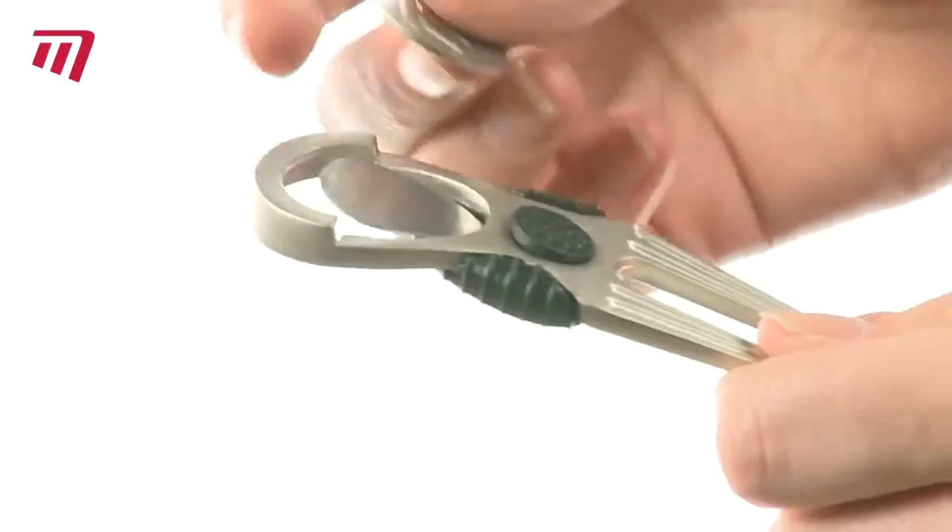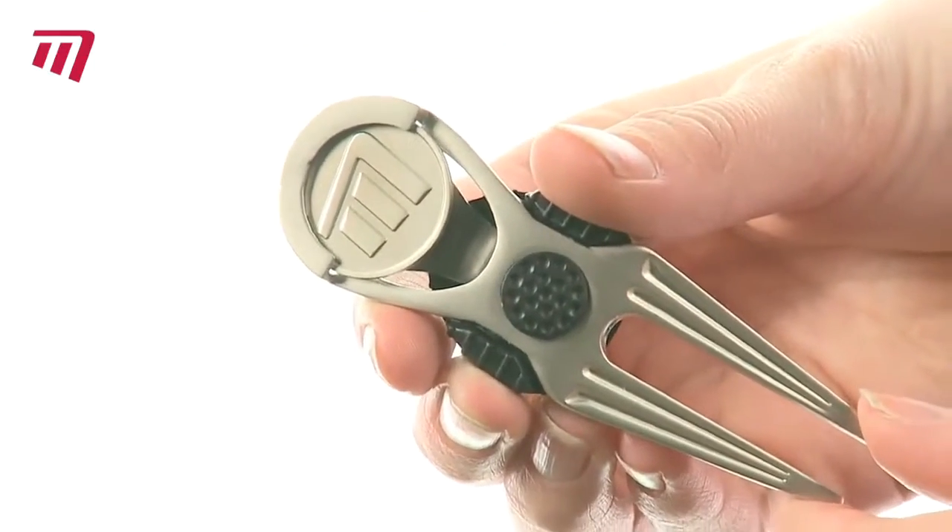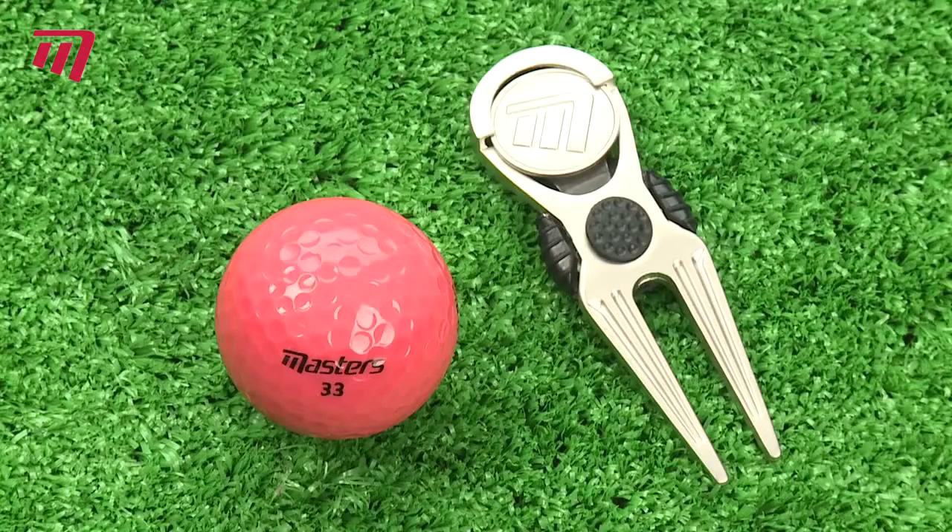Then, with just a quick flick of the thumb, it springs out fast. The Deluxe Pitchfork with Marker from Masters — a practical, quality tool.